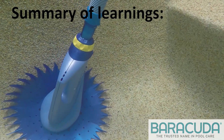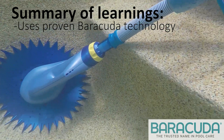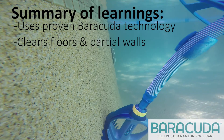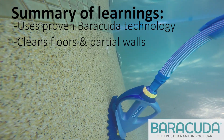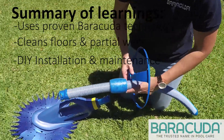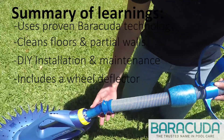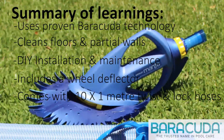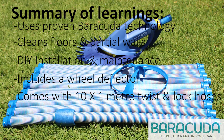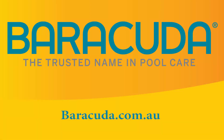Summary of learnings: The Manta Disc Suction Pool Cleaner uses tried and tested Barracuda technology. It cleans floors and partial walls, is easy to install and maintain, and has a clip-on wheel deflector to stop it from getting stuck. It comes with 10 one-meter lengths of twist and lock hose for pools 10 by 5 meters in size. For more information, visit Barracuda.com.au. Thank you.